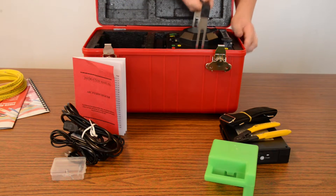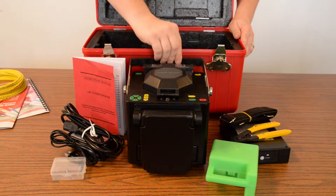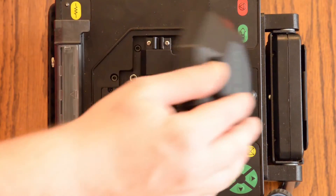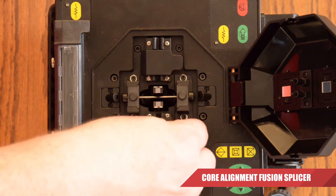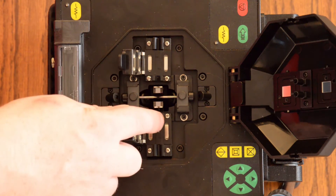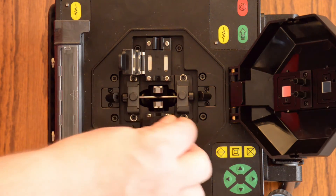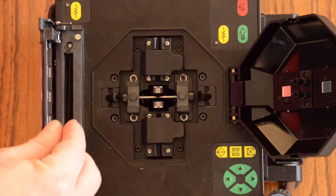Now onto the big boy itself. Here we have our Arc Fusion Splicer. Let's take a look at what it's like underneath the cover. This is a Core Alignment Fusion Splicer. Here you've got your fiber holders — two of them. Fiber comes in here, fiber comes in here, and it's going to be joined up here using your two cameras which align your X and your Y axis. Over here you have your two electrodes. Once you've done that, you're going to come over here to the heating oven, which puts together your nice splice sleeve.